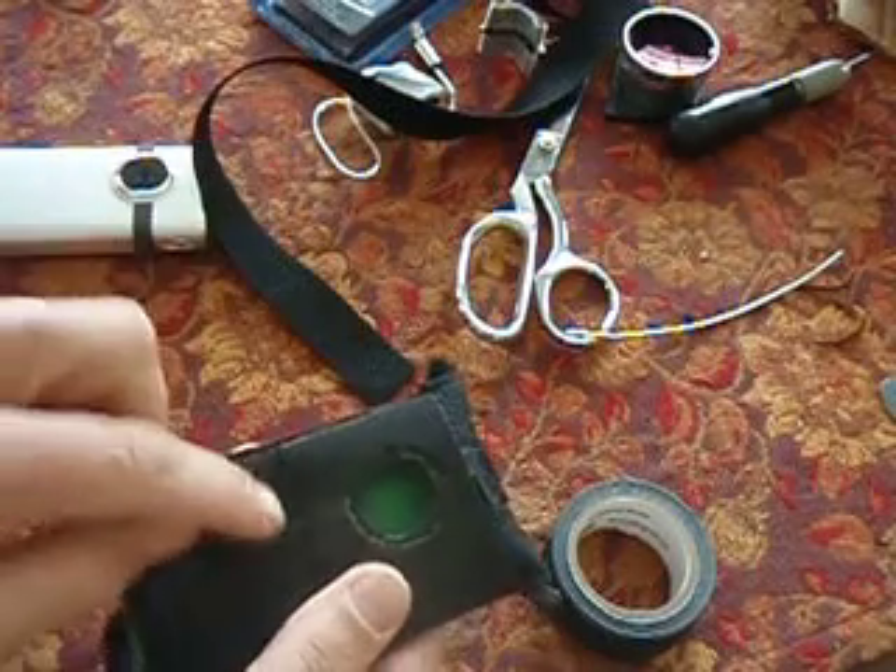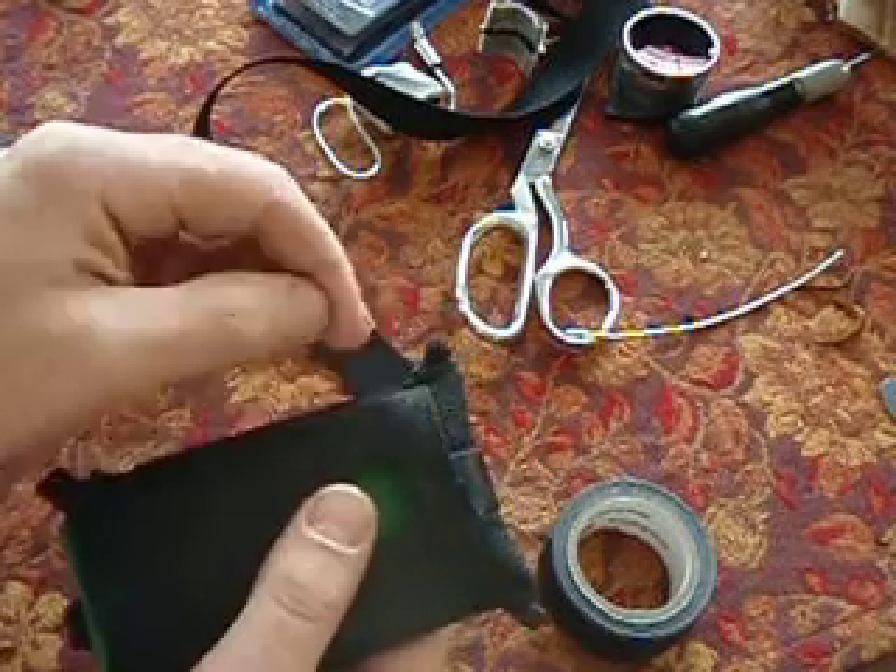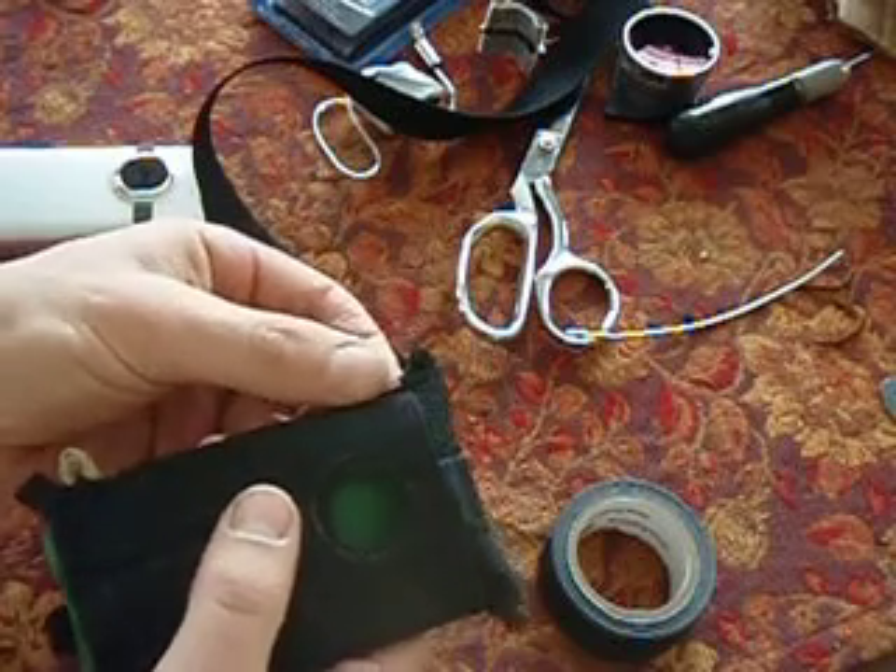These are all done with just a zig-zag stitch. This one is wider and this is narrower, but they're the same tightness and closeness.